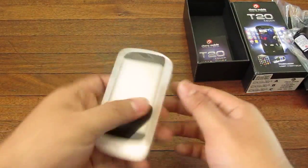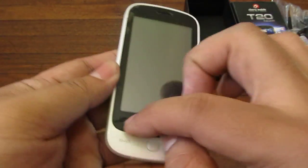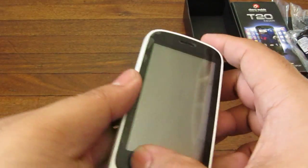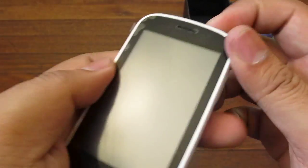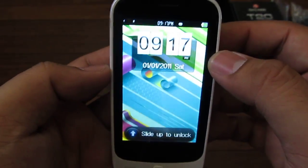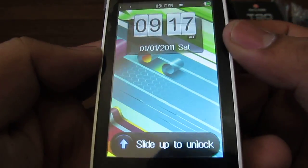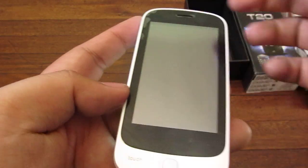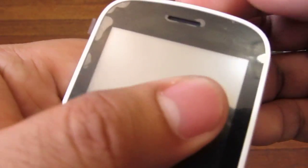Alright, let's get to the phone. It's a white phone with a kind of black bezel around it — maybe it would be nice if it were silver. So, it's a 3.2 inch resistive screen. Let's check the parts here — this is the speaker grill.